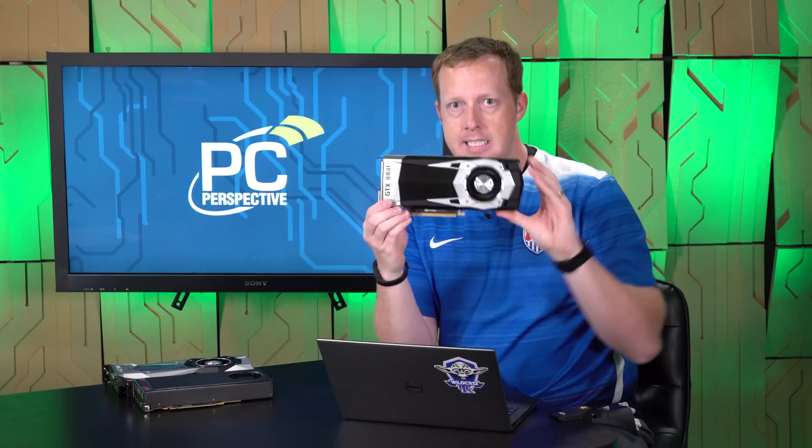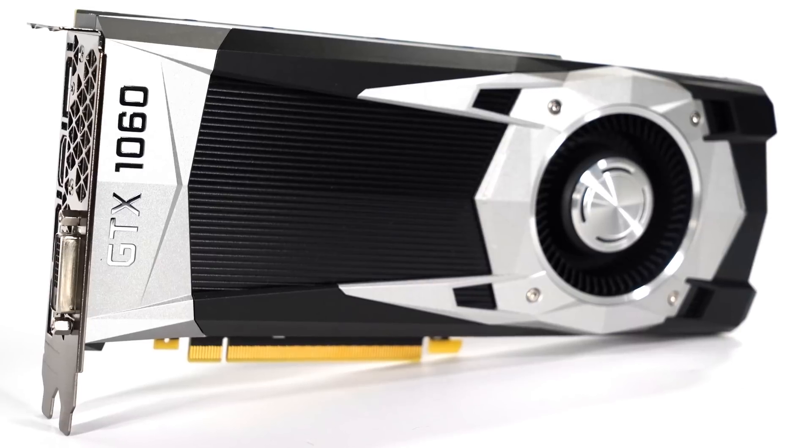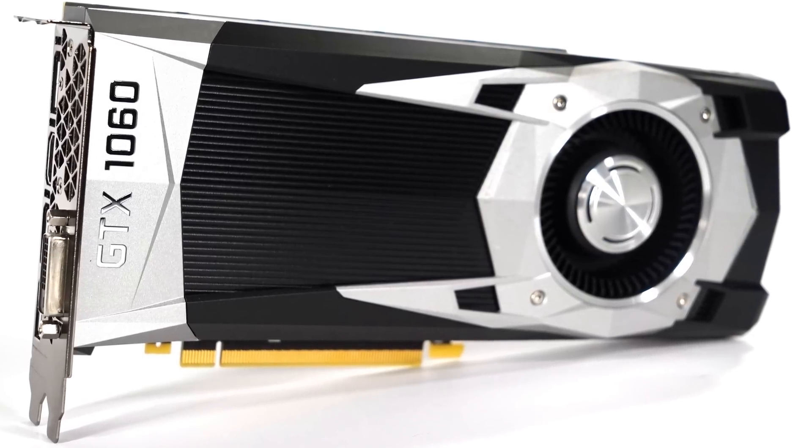This is the GeForce GTX 1060. It looks very similar to the rest of the Pascal lineup. This is a new GPU — this is GP106, not GP104. It's a smaller GPU, less expensive to make.